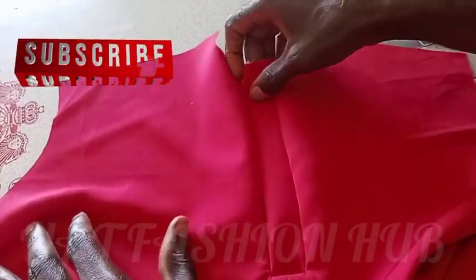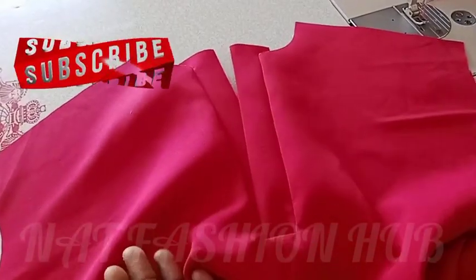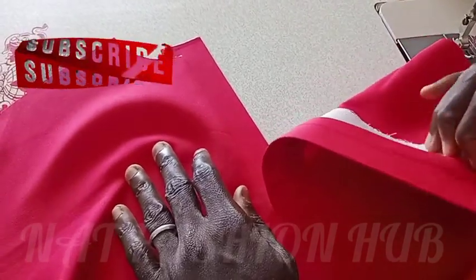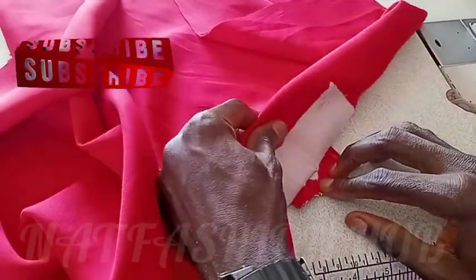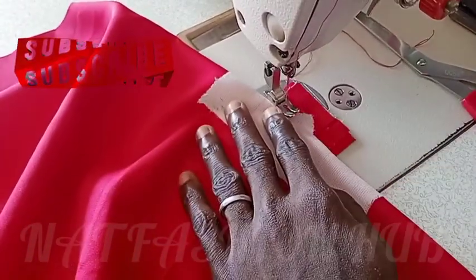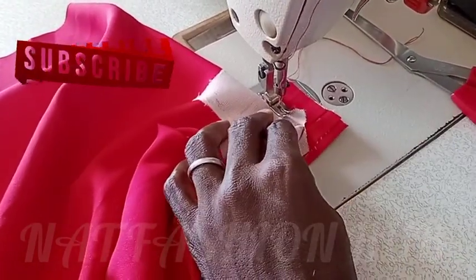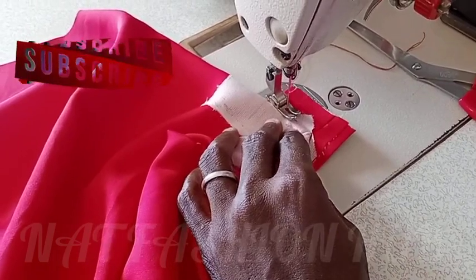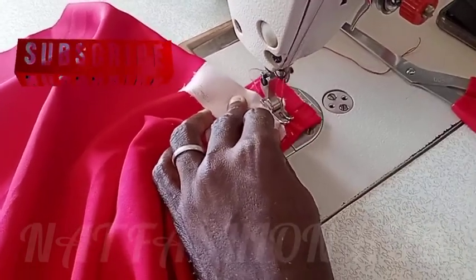I'm not going to talk much — just watch and observe and you'll understand clearly everything I'm doing here. It's very simple. I also have classes on suits — if you're interested, drop a comment and let me know. I ironed it and used a little gum to hold that small notch in place. If you're interested in my suit class or safari suit class, let me know in the comment section.